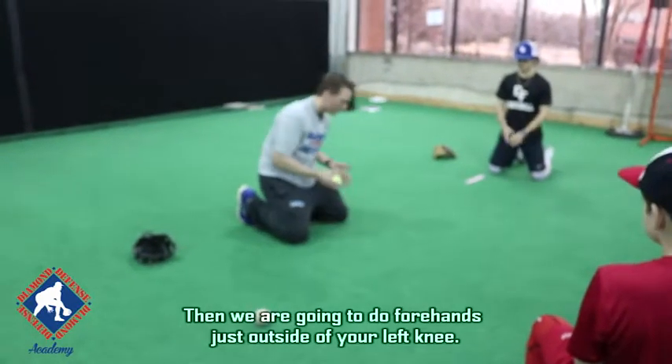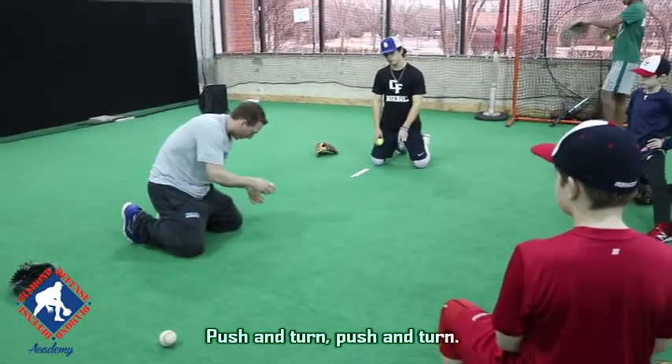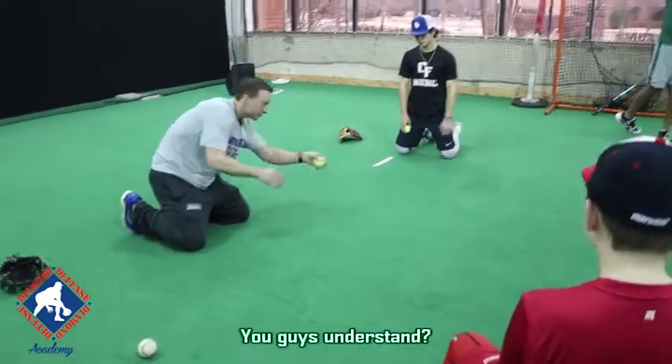Okay, then we're going to go forehands just outside your left knee — dropping, pushing, and turn. Push and turn.